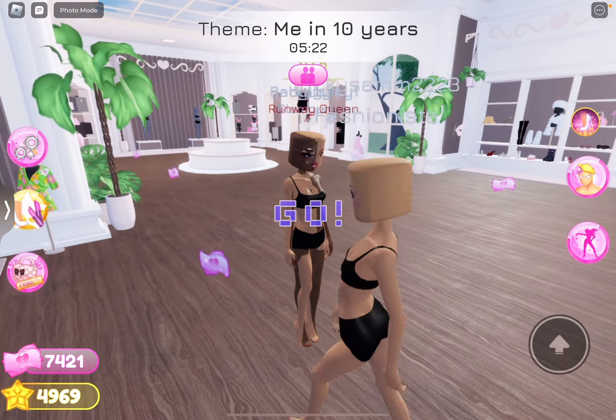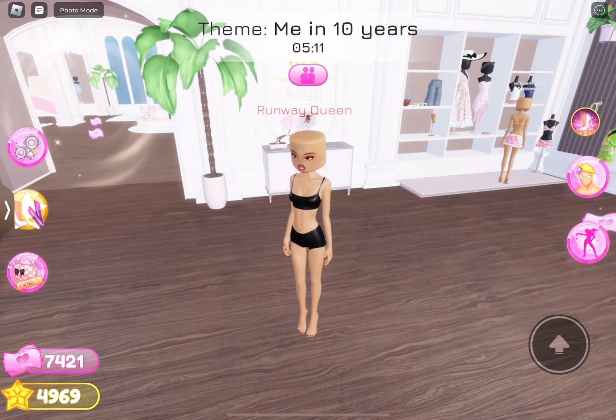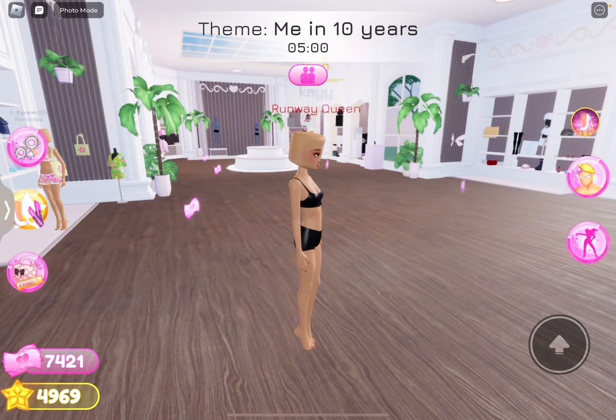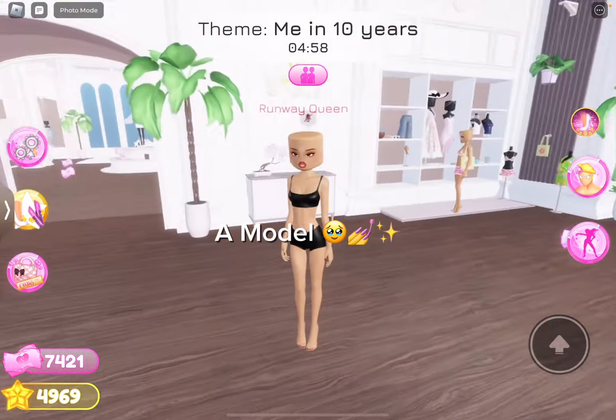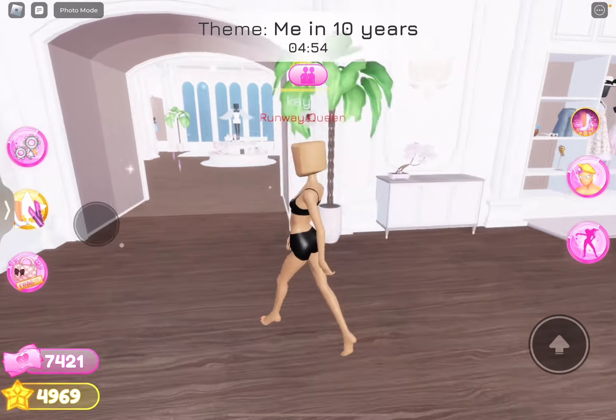Oh, the theme is me in 10 years. I guess we can dress up as a swimmer or a doctor maybe. We're going to go with a model. Because I feel like that's going to be the easiest, even though I'm definitely not going to be a model in 10 years.